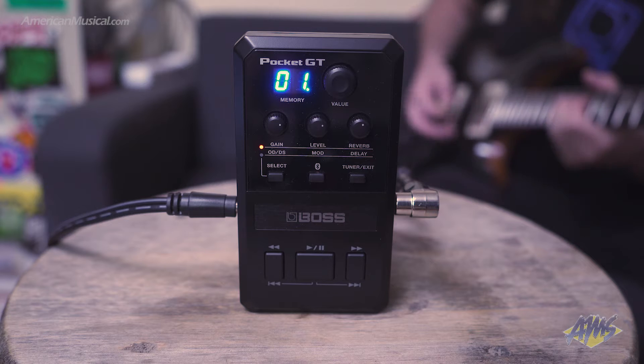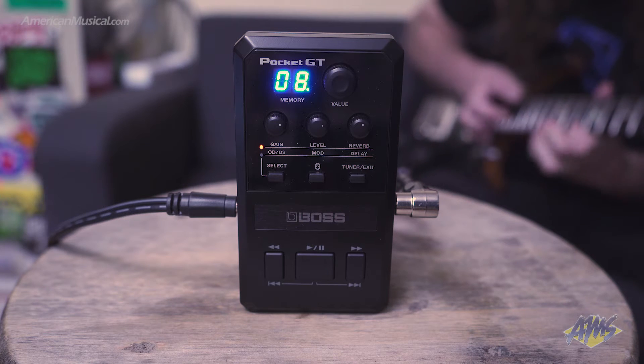The Pocket GT is not only a guitar and amp effects processor but it's also a wonderful and great learning tool. On the face of the Pocket GT you're able to scroll using the value knob to scroll through different patches and presets.